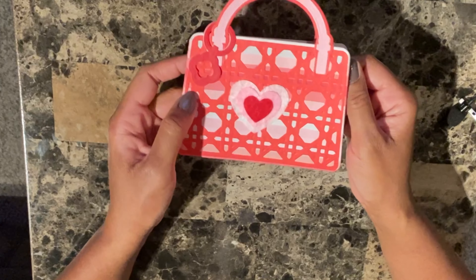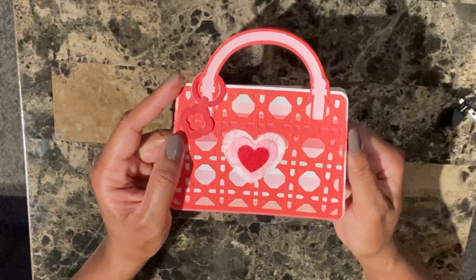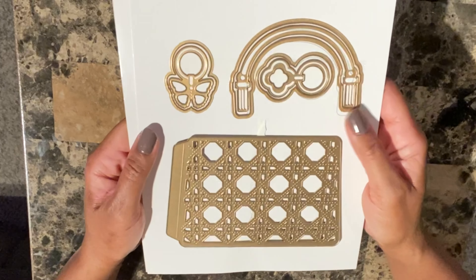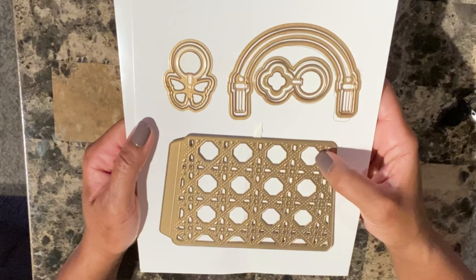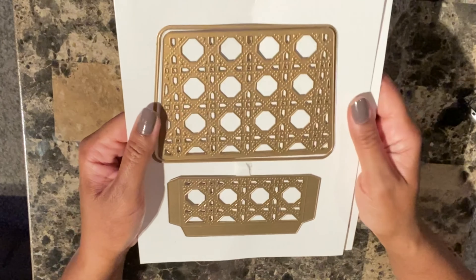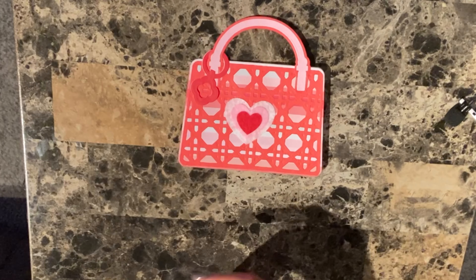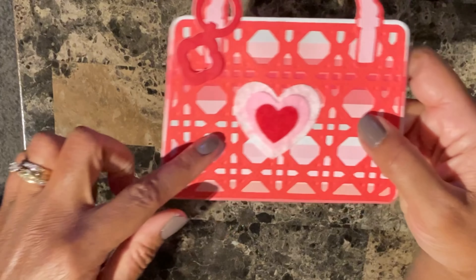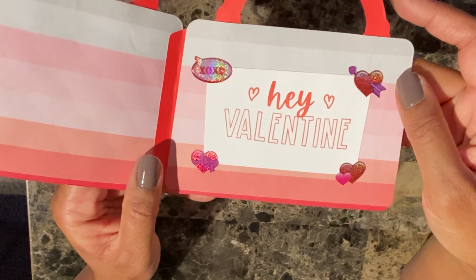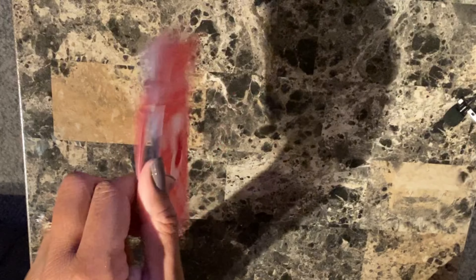The next card — in no particular order — I wanted to try the Anna Griffin purse die. I made this little card here, and this is the die set for the Anna Griffin purse die. I normally use my manual cutting machine, but these dies are a bit larger so I had to pull out my electric machine. You need both sets to create this card. I just added some felt heart stickers from the dollar store, and on the inside I put a little sentiment that says 'Hey, Valentine' along with some more little stickers from the dollar store. Just a cute little dainty purse die card.